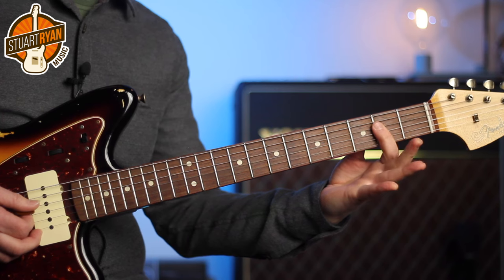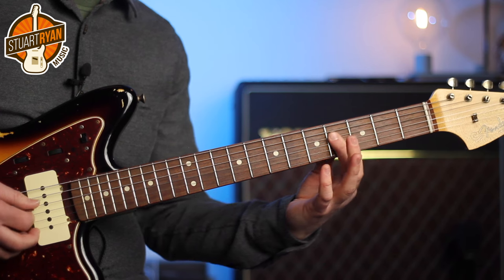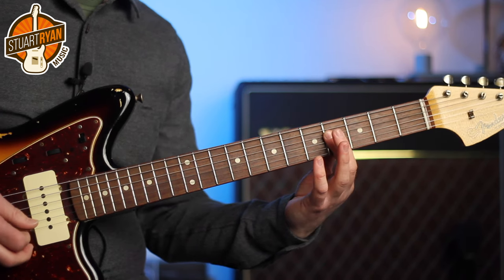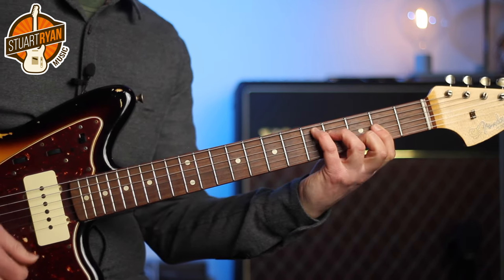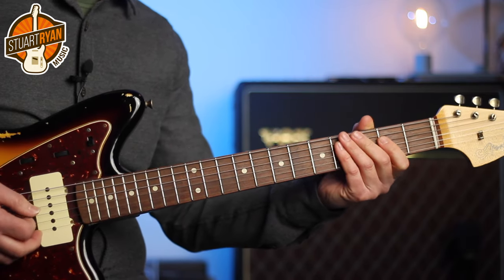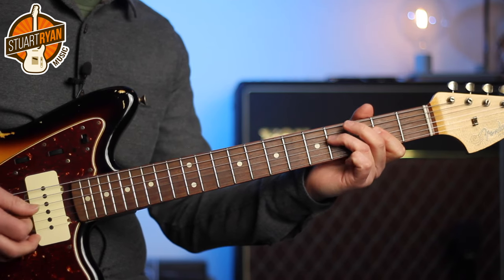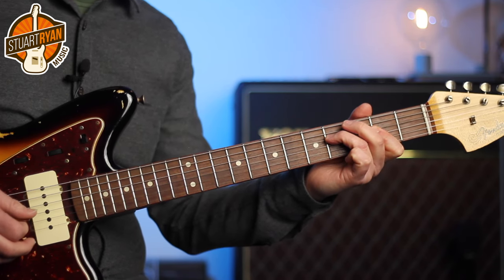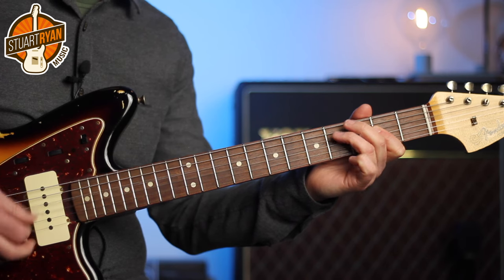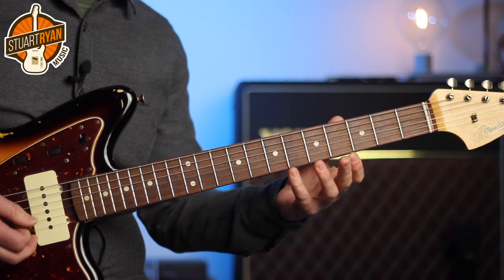We can use the fourths — the double stops that are on the D and the G strings at fret 2. But again, we can use the Steve Cropper idea of hammering on within that shape, so we start to get these melodic ideas coming through.